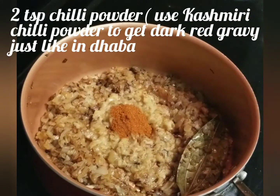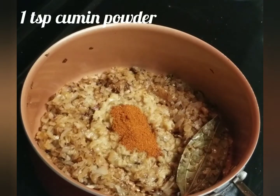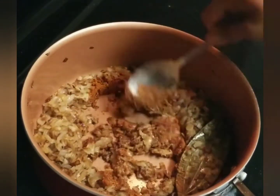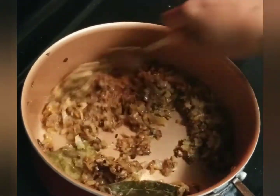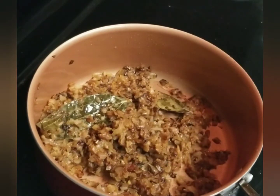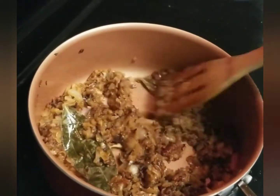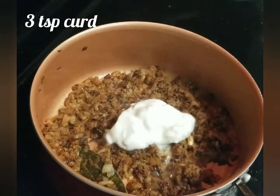Add 2 spoons of chili powder. Chili powder gives a great red color to the gravy. Add 1 spoon of sauce and fry it. Add 3 spoons of curd and fry it.